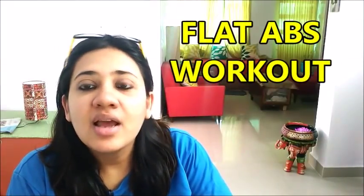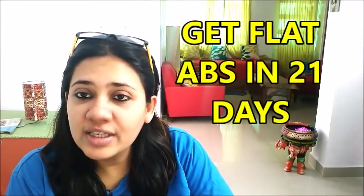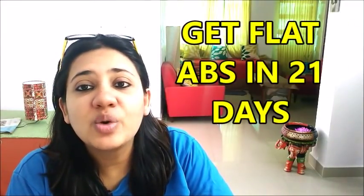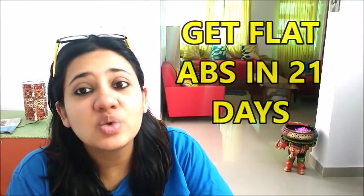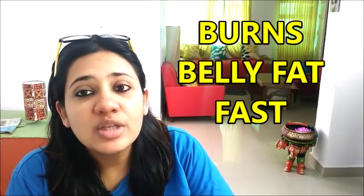Hi friends, welcome to my channel. Today I am going to share a video regarding flat abs. By following this workout video, you will be able to get flat abs within just 20 to 21 days. Follow this workout daily so that you will be able to lose extra fat from your abs.